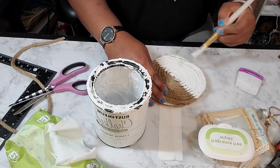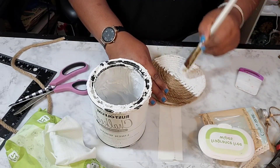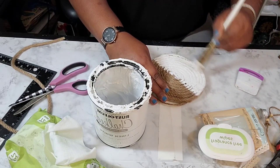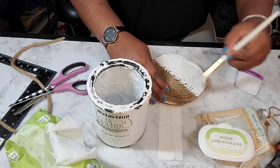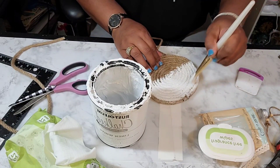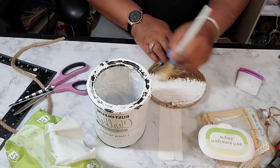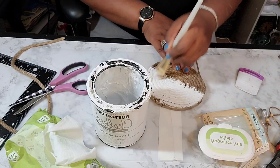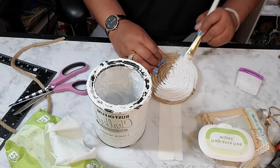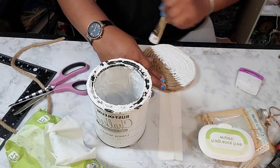I think this is cute just by itself without adding anything else — just a two-tone look. But I wanted to use that word 'imagine' and I am going to use it. I'm just making sure I get every brown piece of that rope on this half painted.